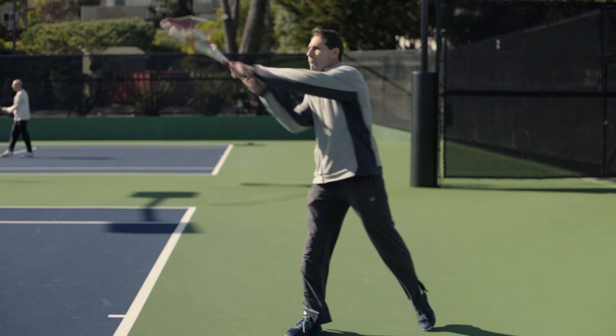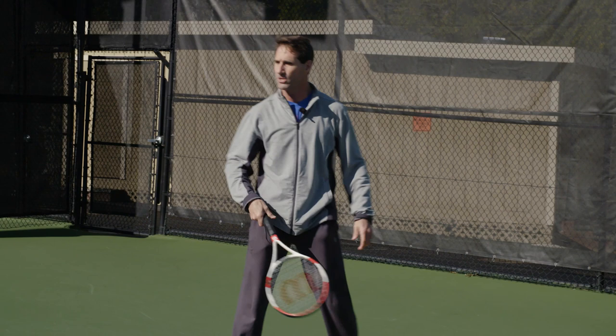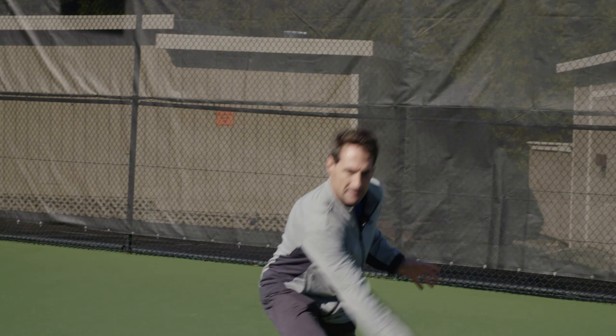Maybe one or two things in a match that you know you might need to make an adjustment on. Maybe it's on the return of serve, where you have to step in on the return because you're maybe backing off. So these are the kinds of adjustments. And again, you need to exaggerate it and feel it through the shot.